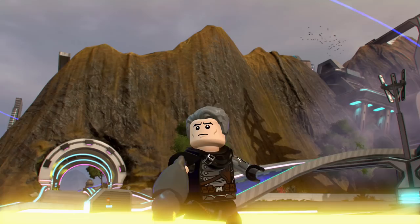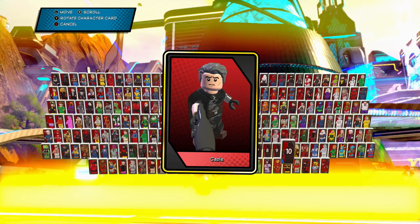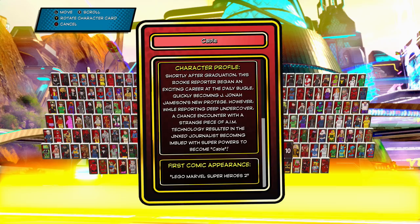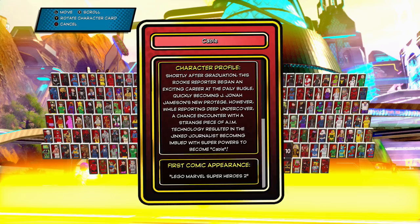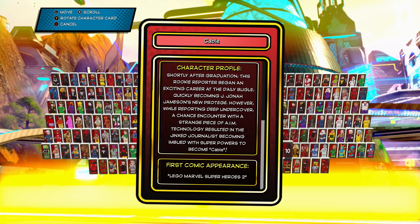Let's actually see what his character card says. So there you have Cable. And the card reads: 'Shortly after graduation this rookie reporter began an exciting career at the Daily Bugle, quickly becoming J. Jonah Jameson's new protege. However, while reporting deep undercover, a chance encounter with a strange piece of A.I.M. technology resulted in this jinx journalist becoming imbued with superpowers to become Cable.' It's always funny to do that.